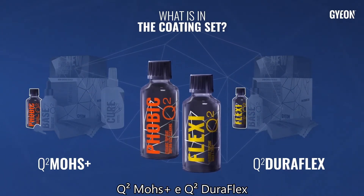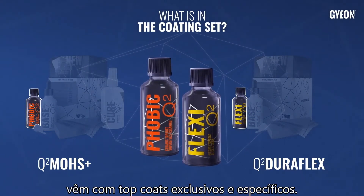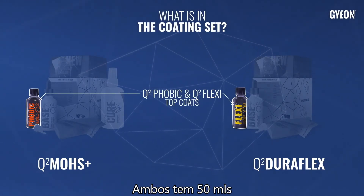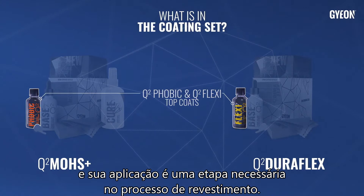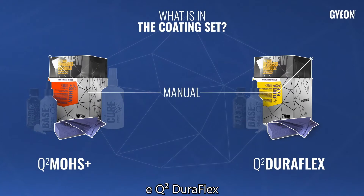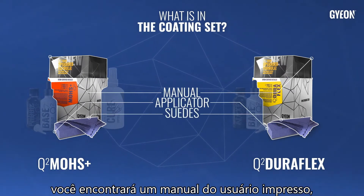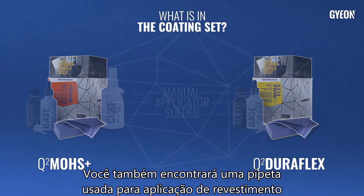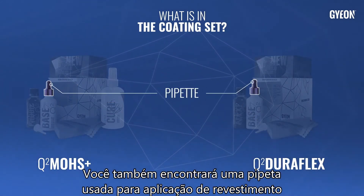Q2 Mose Plus and Q2 DuraFlex come with unique and coating-specific top coats. Both have 50 milliliters and their application is a necessary step in the coating process. In the Q2 Mose Plus and Q2 DuraFlex coating sets, you will find a printed user manual, block applicator and suede coating applicators. You will also find a pipette used for coating application.